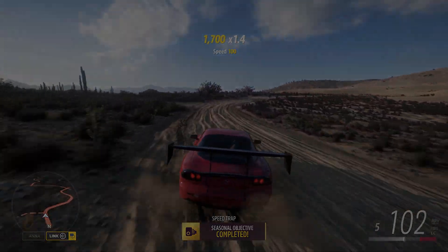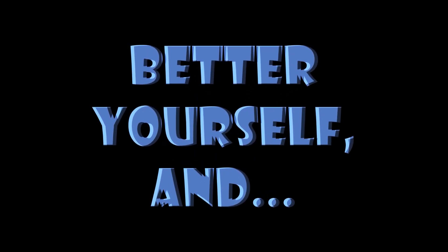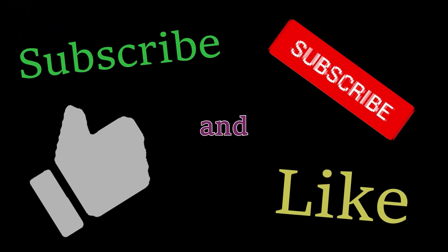Thanks guys, I'll see you all later. I felt compelled to tell you something — I'm kind of a big deal.